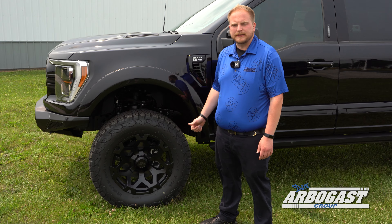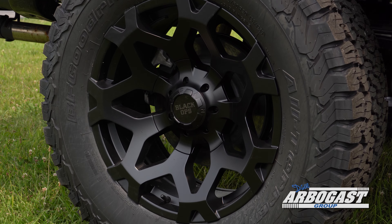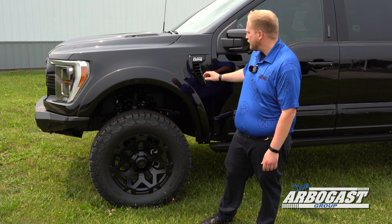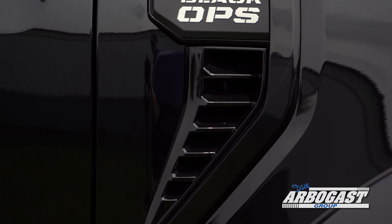These trucks ride just as smooth as factory, if not better. You also have a custom wheel with the Black Ops logo in the center cap, BF Goodrich tires, Black Ops badging up here, and a smooth bolt-on fender flare.